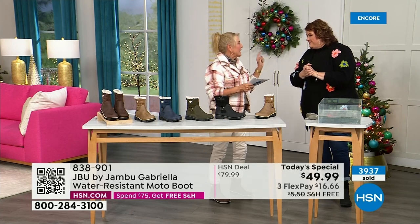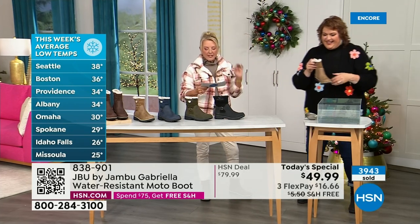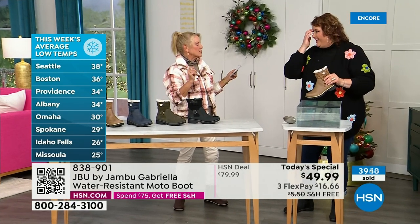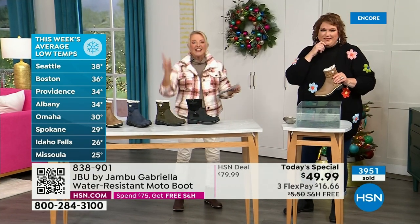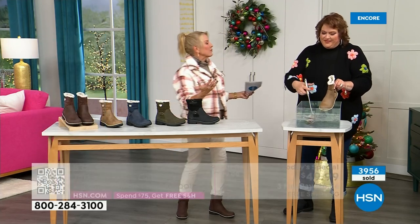Minnesota had a lot. And a headline I just read today says they're predicting a powerful weekend storm to bring rain and snow to millions across Central and Eastern U.S. this weekend — perfect time to get the boots because you'll be ready for the rest of the bad weather.